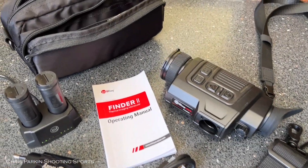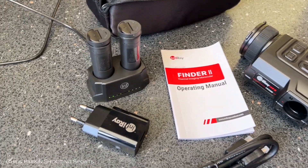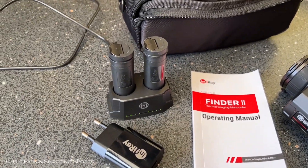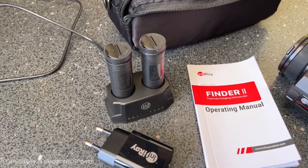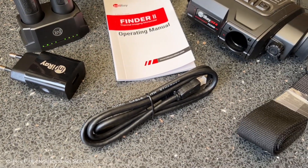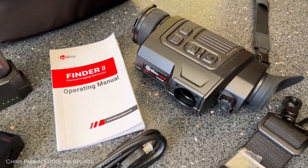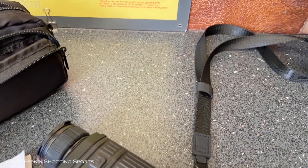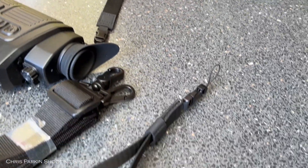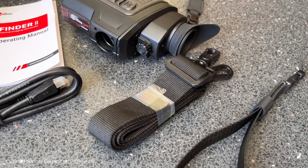Here's the InfraRay as supplied. You get a carry case, a large comprehensive instruction manual, a charging port for the two batteries with a USB-C cable, a charging adapter with a European plug, an HDMI cable to connect to a larger display screen, a long neck lanyard, a shorter wrist lanyard, and a large lanyard for the carry case itself.